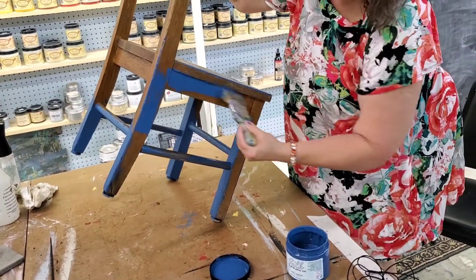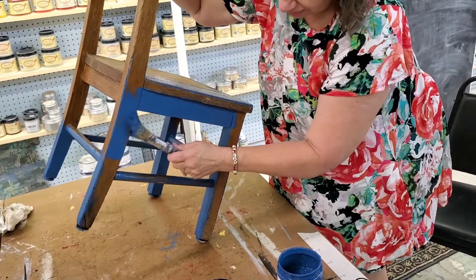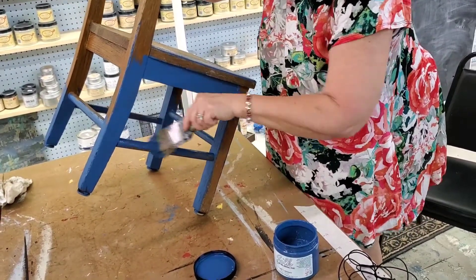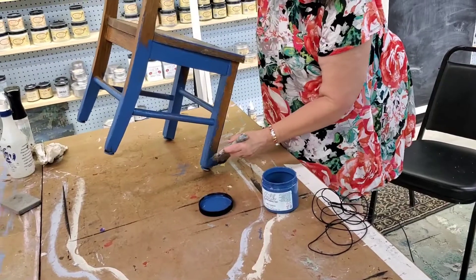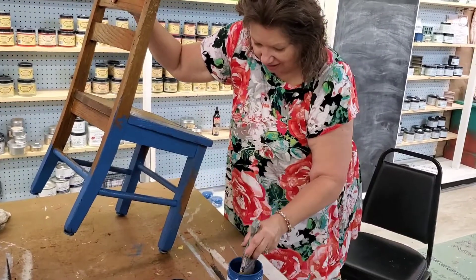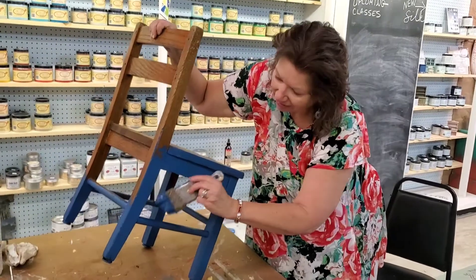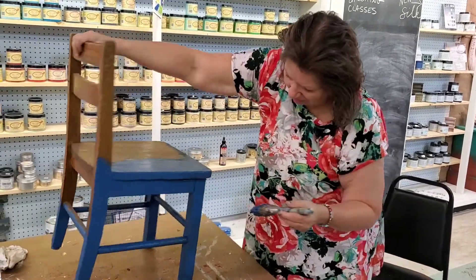We're getting ready for Christmas in July today at our store — today's July 24th. If you're watching at four o'clock Eastern time, we have all kinds of fun extra stuff in the store we don't normally have in July: Christmas items and decor. It's a great way for people to get a jumpstart on Christmas shopping so they're not so rushed at the end. I think this Christmas is going to be really special because last Christmas was difficult for people who couldn't get together with family and friends. So this year, maybe you'll want to have a little gift for the person who stops by to visit.